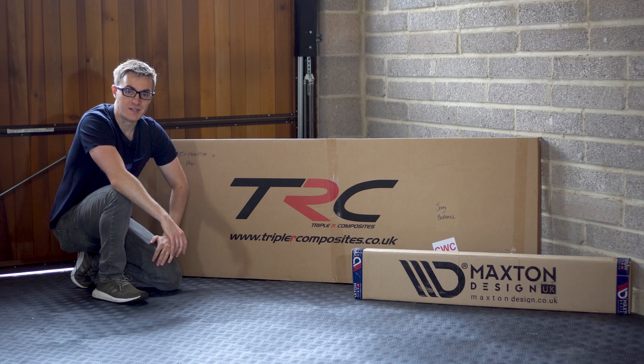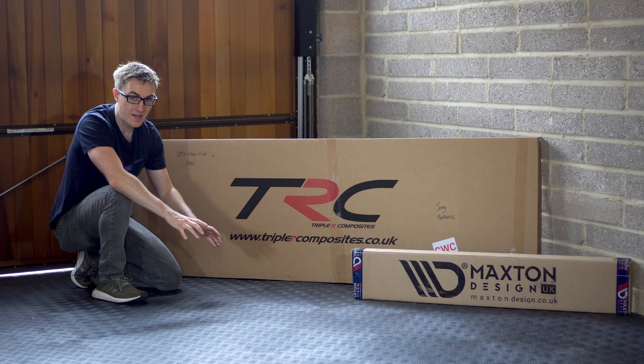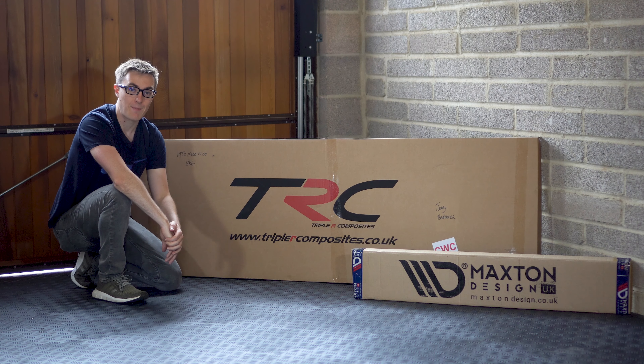Hello and welcome back to JVCTR. For those that are new, my name is Jonny, and today in this series MyKIF we are installing a Triple R Composites low line kit and a Maxton Designs rear spoiler cap.